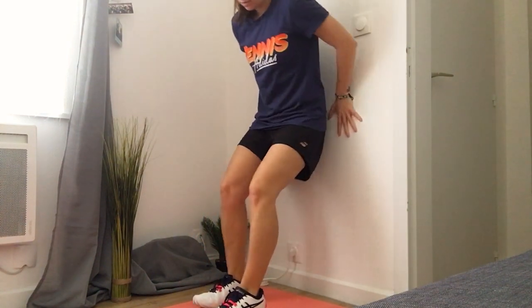I'm going to show you one of my favorite leg exercises: the wall sit. It's pretty easy but it can be an absolute pain if you do it right, and it's really good to strengthen your quads, glutes, and hamstrings. All you need is a wall. Lean against it, get into a 90-degree angle position with your back against the wall and your legs shoulder-width apart.